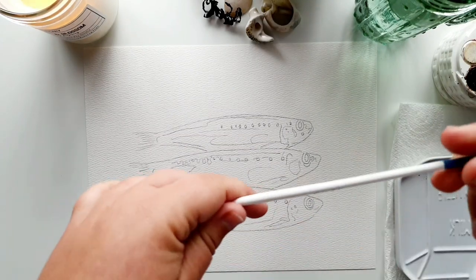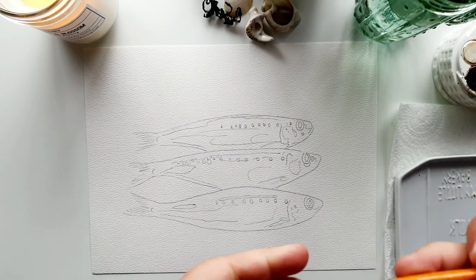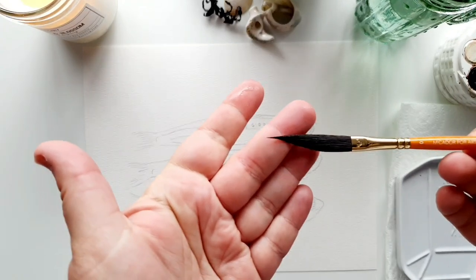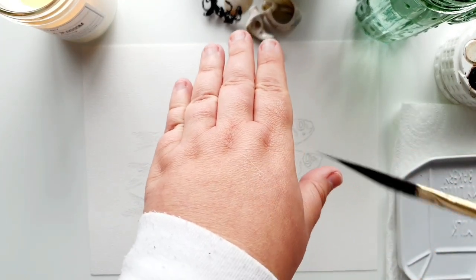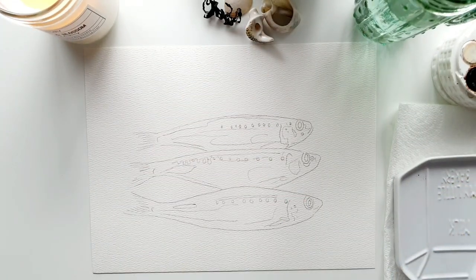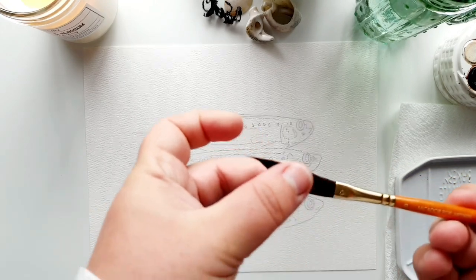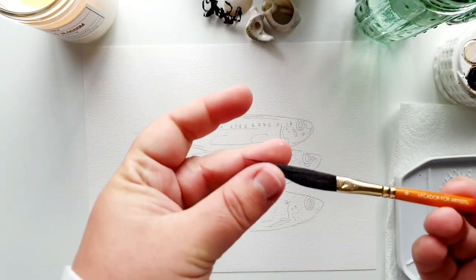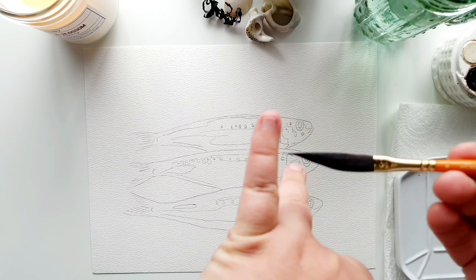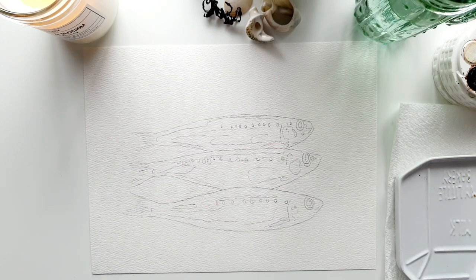I'm going to be using my zero-zero rigger for this painting and also introducing a new zero dagger from the Mikador brush range — it's got a really nice point and also gives side action for better coverage. When you use new brushes from the pack, give them a wet and soften them up because they're quite hard when new. You want to keep the layers sitting nicely so it's pointy.